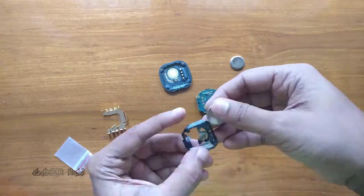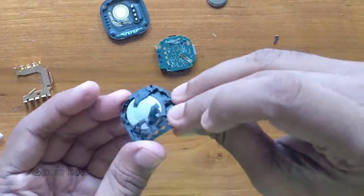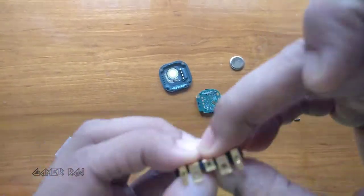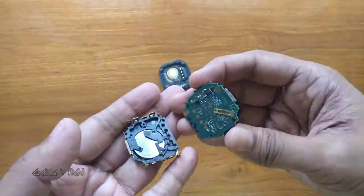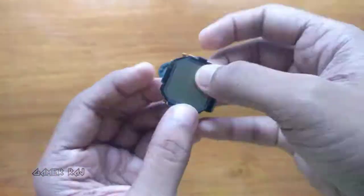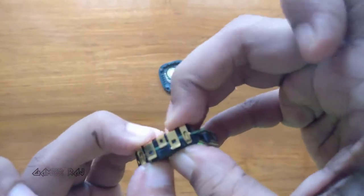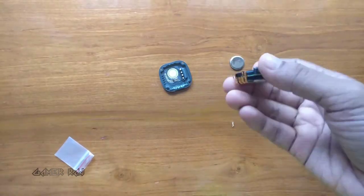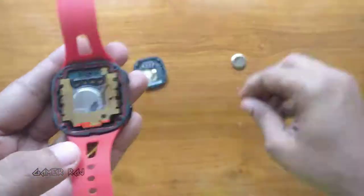Now let's put things back in place — just align everything as shown in the video. Carefully lock all the clips, and finally put the two springs back in.